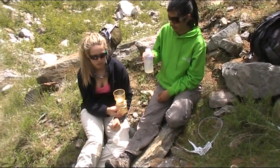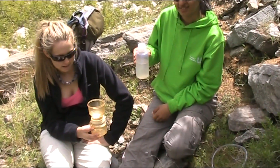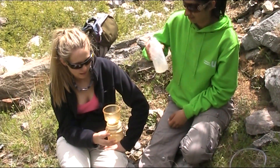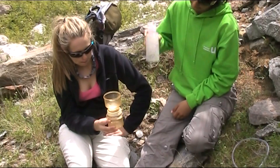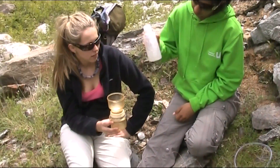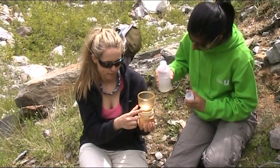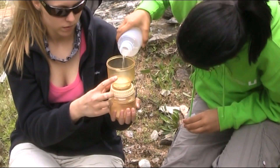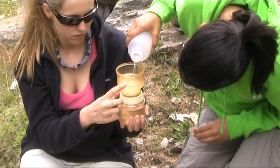We've now got our filter paper secured in the vacuum housing. The next job is to pour a known quantity of our sediment-laden water into the housing. Before we do that, we need to give it a good old shake, because we need to make sure all that sediment is in suspension and there's none left trapped at the base of the plastic bottle. So we give it a good old shake. Once we're confident all the sediment is in suspension, we pour out a quantity into the upper section of the housing. The upper section has marks on it and we're pouring about 200 millilitres. We need to be as accurate as possible here.